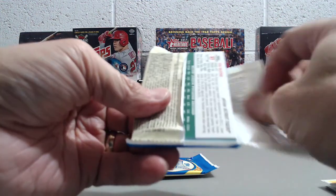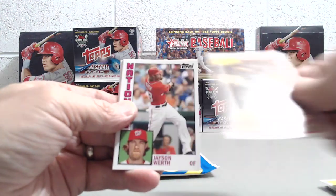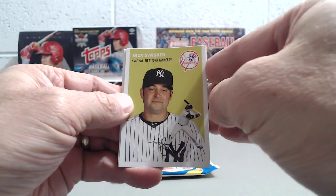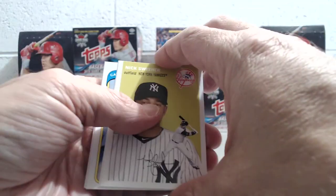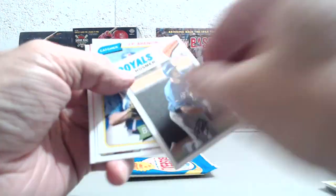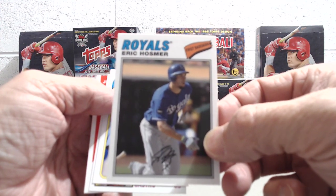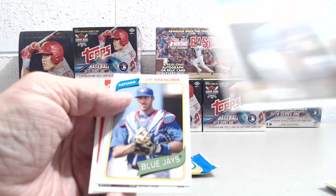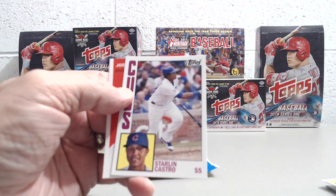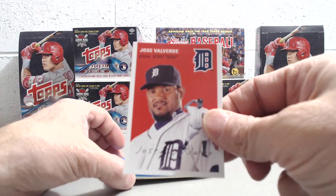All right, let's see here. Tommy Hanson, John Axford, Jason Worth, Nick Swisher, Eric Hosmer. This is one of these sticker cards - that's a cool island thing. That's like a 79 or 78, I don't know, I could be wrong but I'm pretty sure that's the year. Starlin Castro, and Jose Valverde.